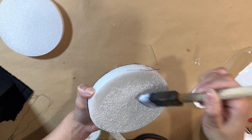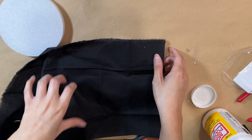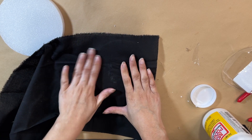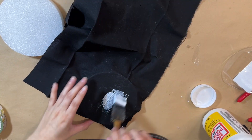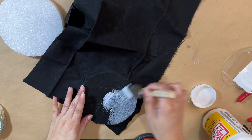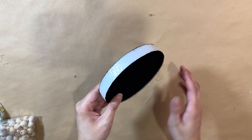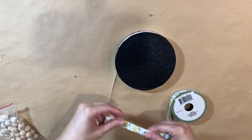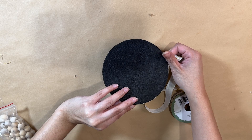Then I'm going to do the same thing to the other side — flip it over and do the same exact thing because we want both sides nicely covered. You want to stretch the fabric really well to avoid creases. You can iron it out beforehand, but I just stretched it out and it turned out fine. Then I'm adding a top layer of Mod Podge to seal it and give it a protective layer. At this point it looks like a giant Oreo — which actually could be a perfect DIY idea for a kids' candy-themed party!